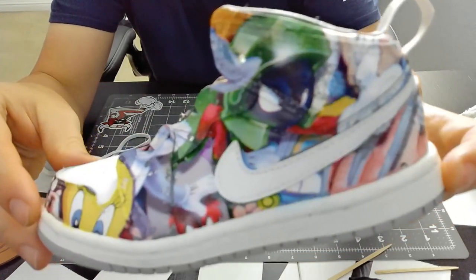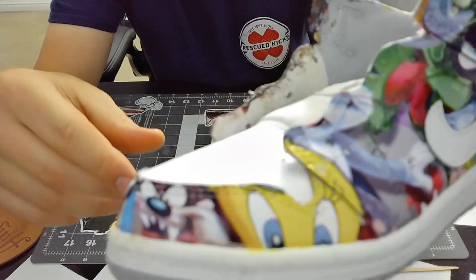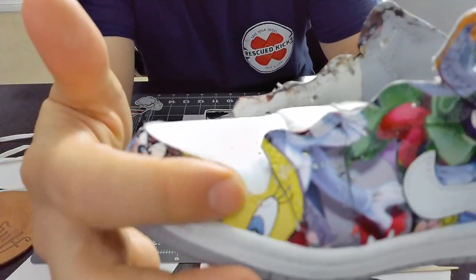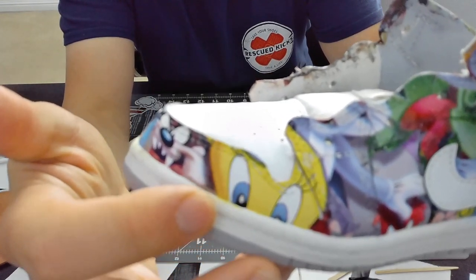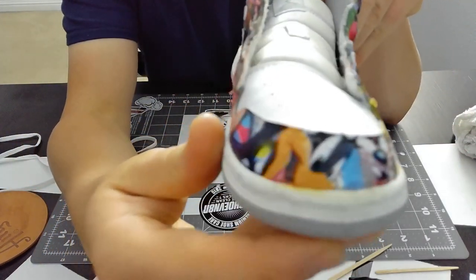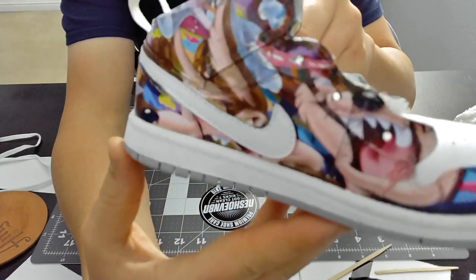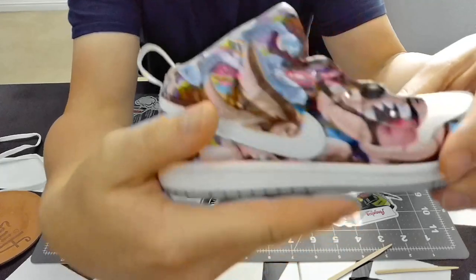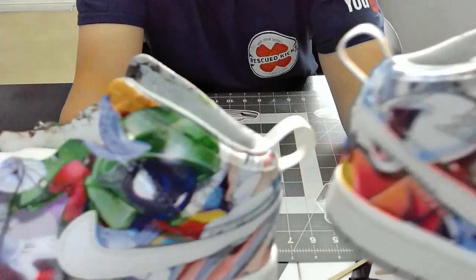This one came out pretty nice as well, to the toe. I had to mix a lot of colors because there was a little white space underneath here, so I had to match the yellow plus the blue for the eyes and kind of do that all the way around. You can see a little bit of Taz on this side and the coyote — came out pretty good. The outsole of this one was really good, and the outsole of this one came out pretty good too.